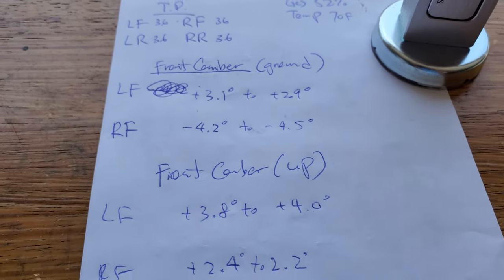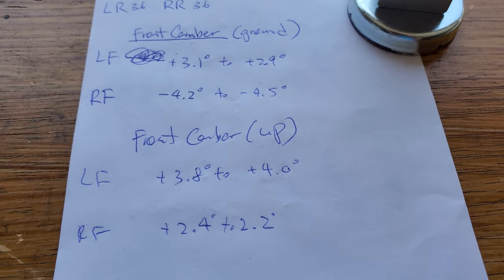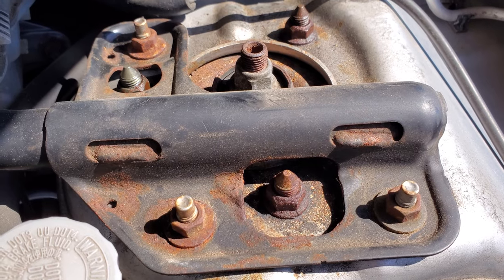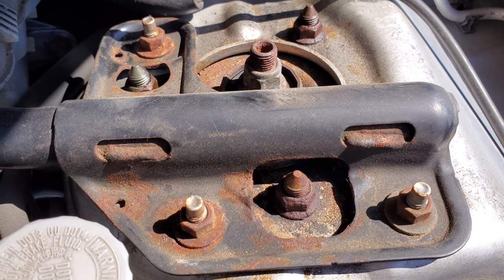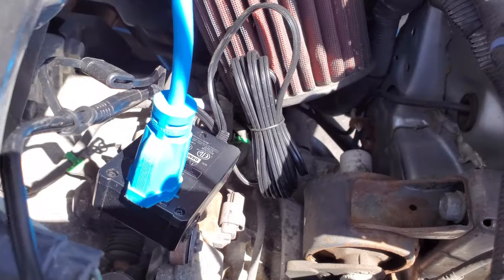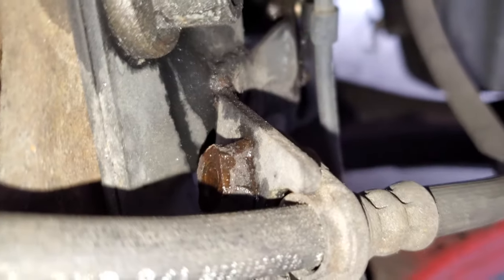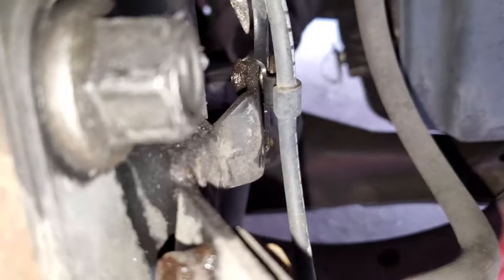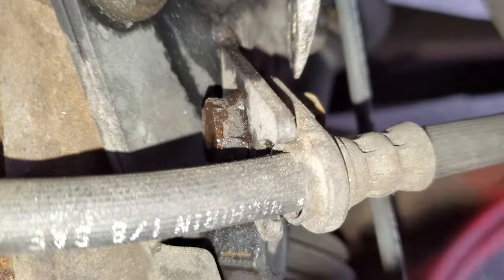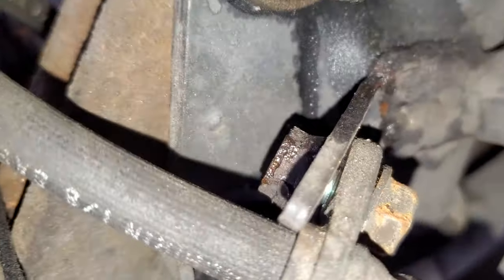Tire pressure and camber angles for both on the ground and up for the front. These are not exact numbers, just reference points. I just sprayed some PB Blaster on these hex nuts here, and we'll come back to it. Got my battery tender hooked up so I can listen to music while working. This is the speed sensor line — there's a bracket I need to take off first, then the brake line bracket. So top and bottom, doing both sides.